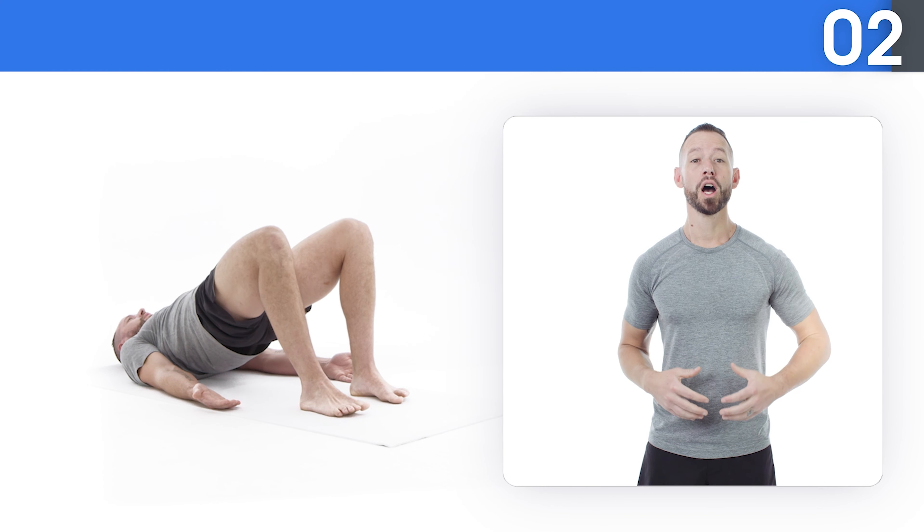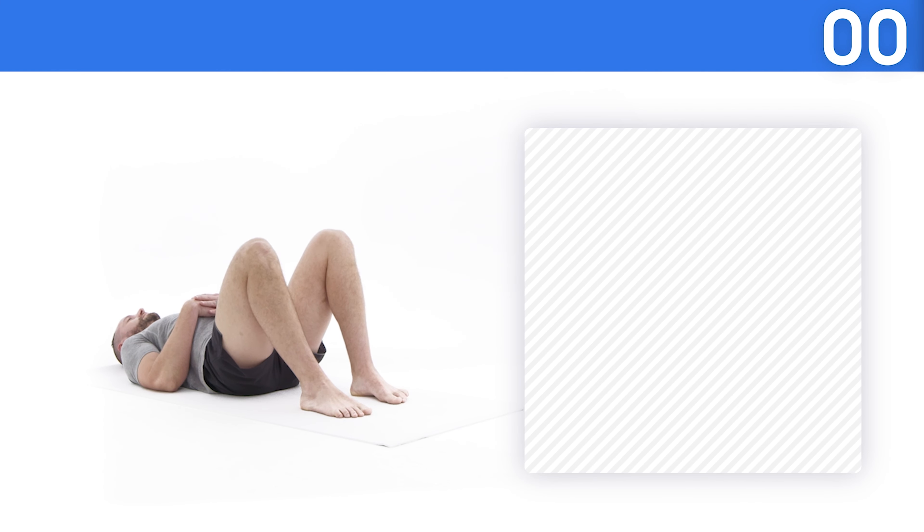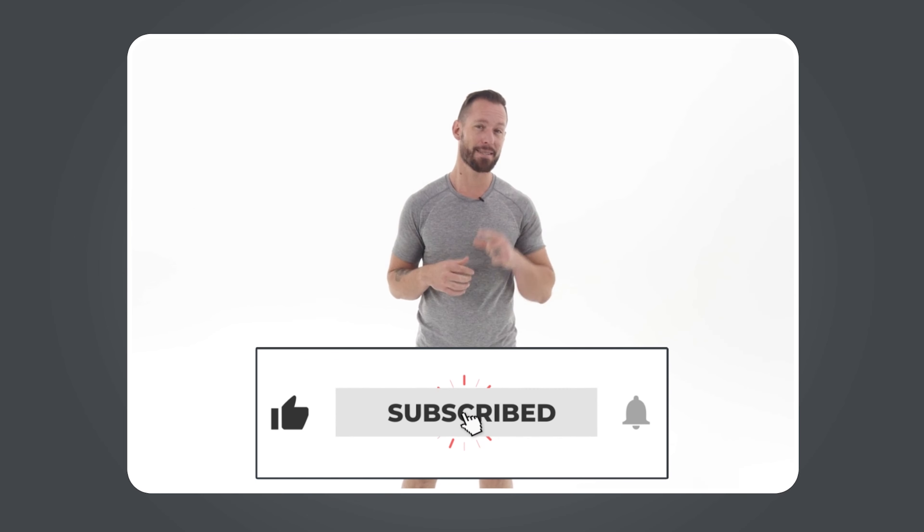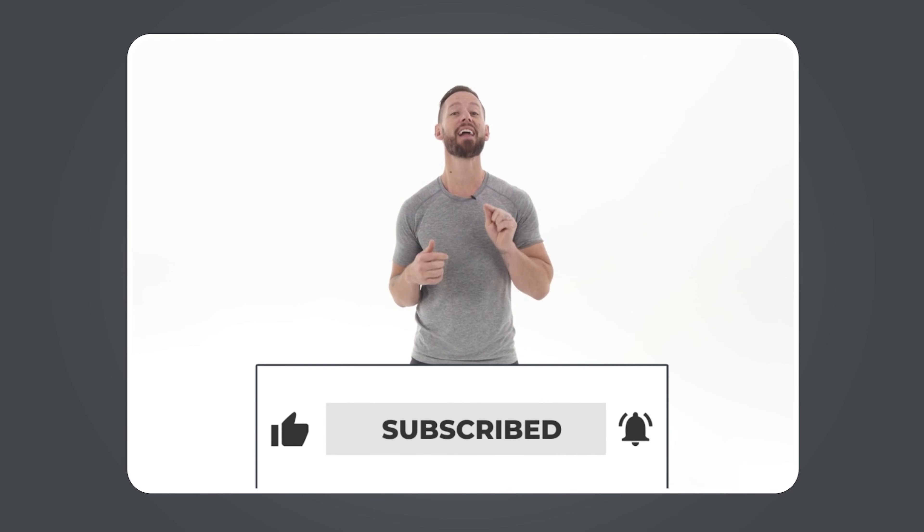Three, two, one, and rest. Hey, before we start our next round, if you're enjoying this content, then please give us a like, hit that subscribe button, and click the little bell icon so that you get notified whenever we release a new video just like this. Okay, back to the workout.